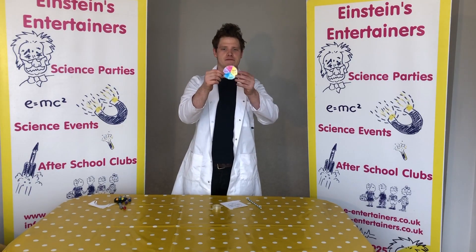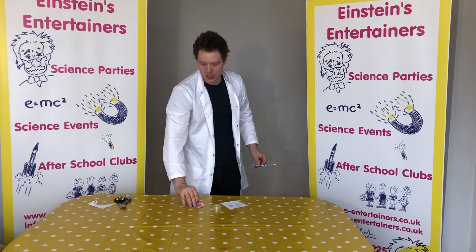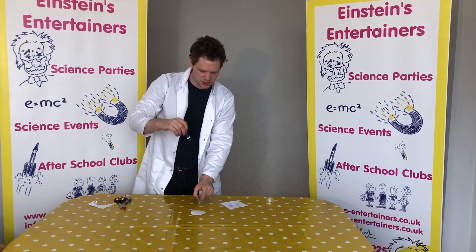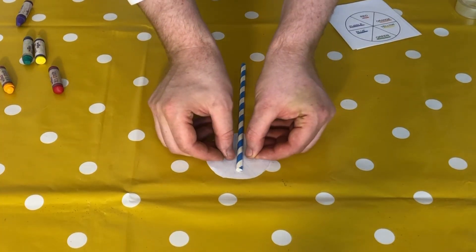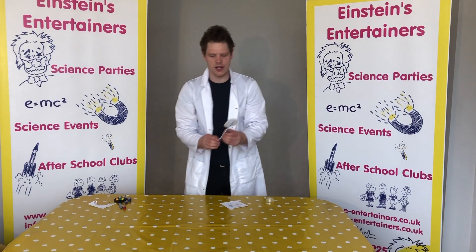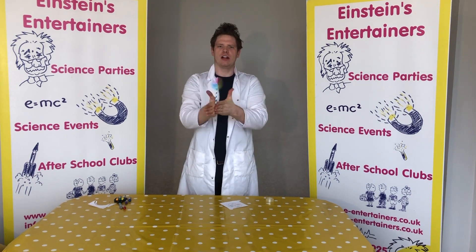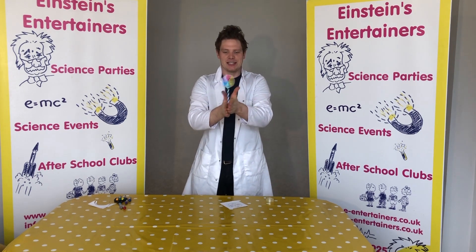Now that I've coloured in my colour wheel, we need to get our straw, turn the colour wheel over, and put the straw on the back. Stick your straw onto your colour wheel. Then, spinning it between your hands — I've got a cut on my hand today so I'm finding it a little bit difficult to spin it.